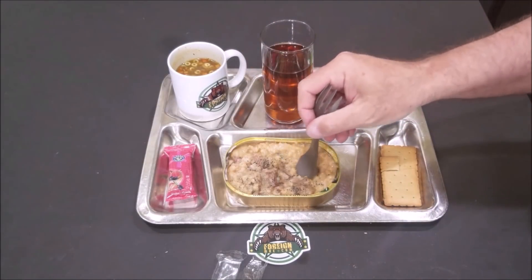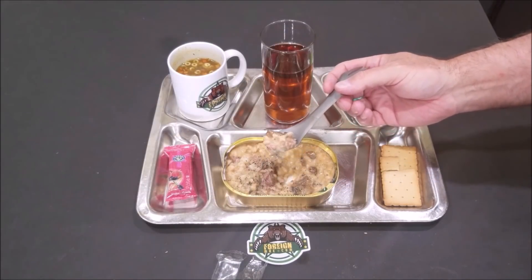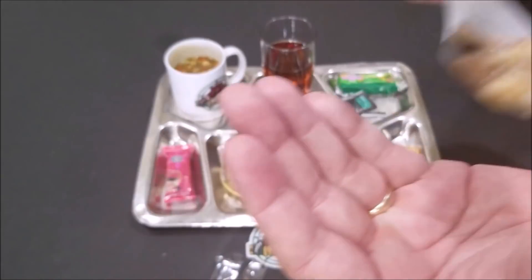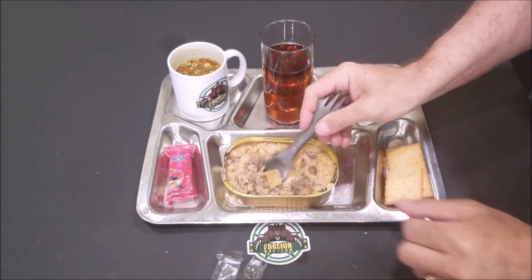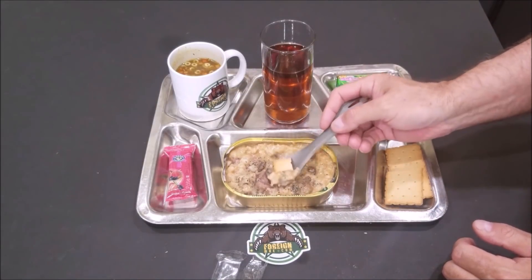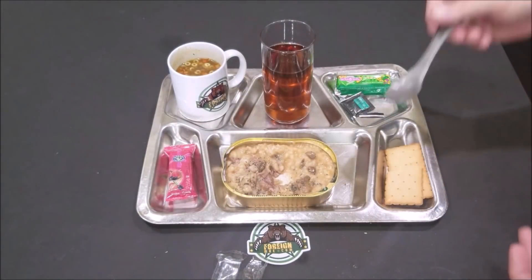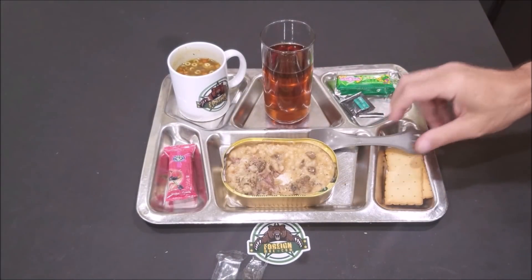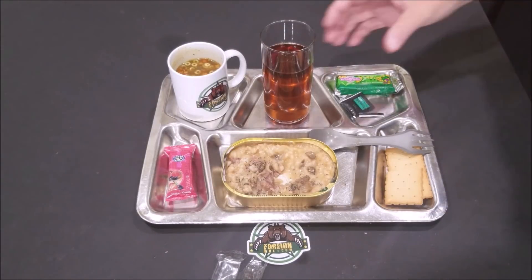When you eat the next piece, do it with a biscuit. All the flavor just balances out — oh really? Yes! Tastes like something in a restaurant. Wow, that is very good.